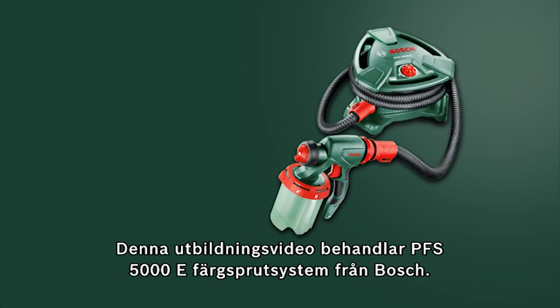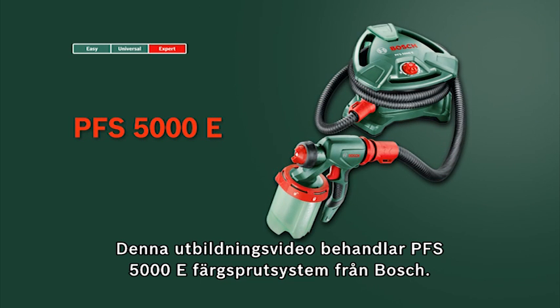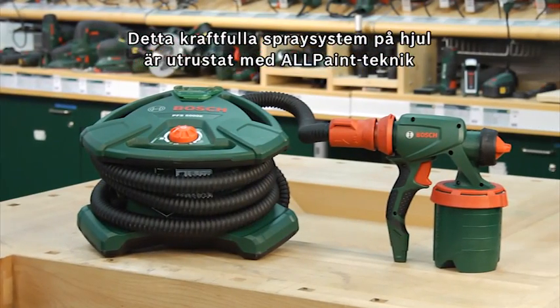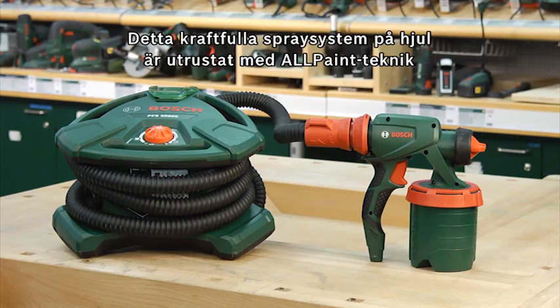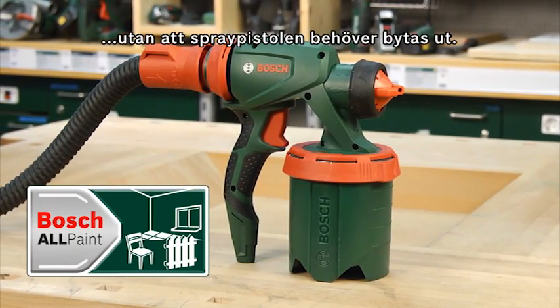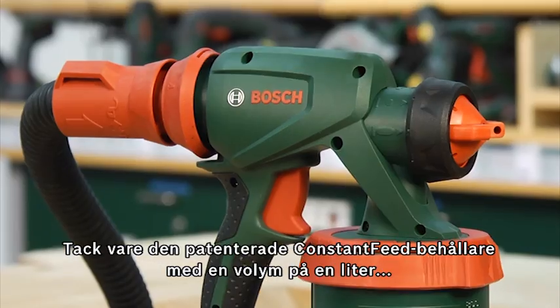This training unit looks at the PFS 5000E fine spray system from Bosch. This powerful wheel-mounted spray system is equipped with all paint technology, which makes it possible to spray standard wood and wall paints without having to change the spray gun.